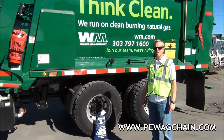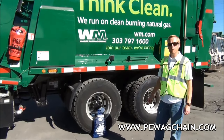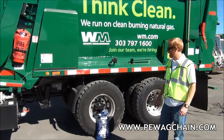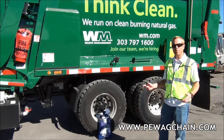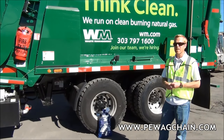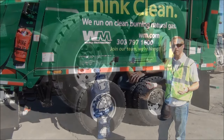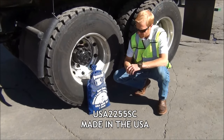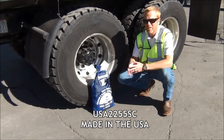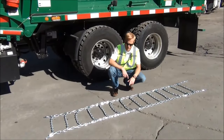Alright guys, we're out here at waste management today. I'm going to teach you the right way to put on some tire chains. I'm with PWAG Inc USA. There's a lot of different videos out there, but we're going to show you some cool tricks on how to prolong the life of your chains and get them on correctly. Today we are going to be installing the USA 2255 SCs on this 315/80/225 tire.